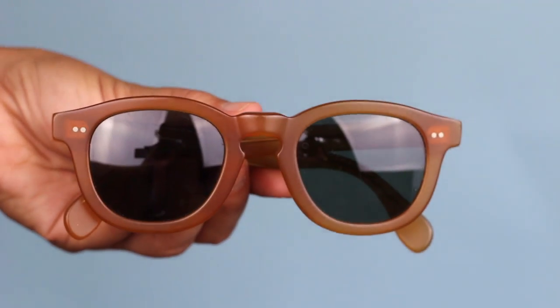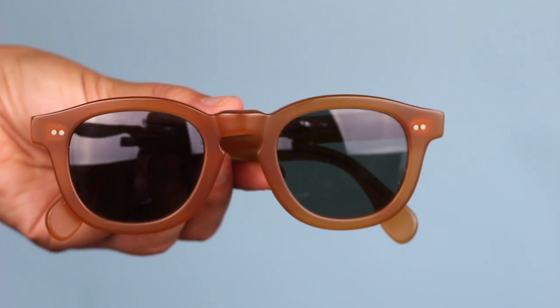First I have my glasses — these are the Illestiva Murdoch in matte blonde. I've had these for quite some time. They've gone through another run of production so this color isn't quite the same; the new blonde isn't as honey as this one, which is more of a mustardy golden honey color. I have them in all the colors — crystal and matte black — but this is definitely my favorite color combination and I get the most compliments when I wear these.